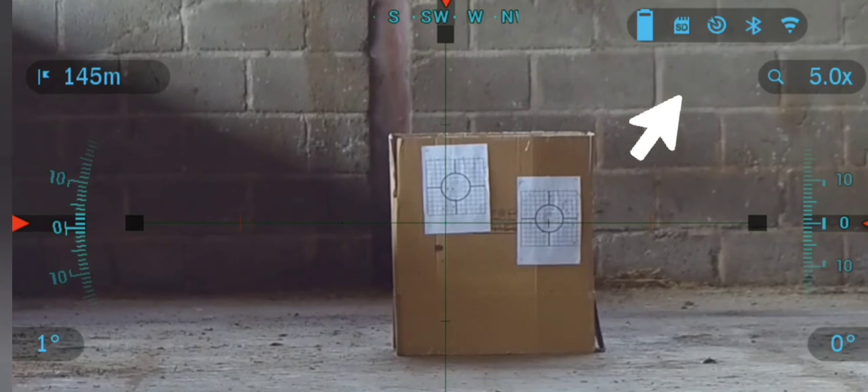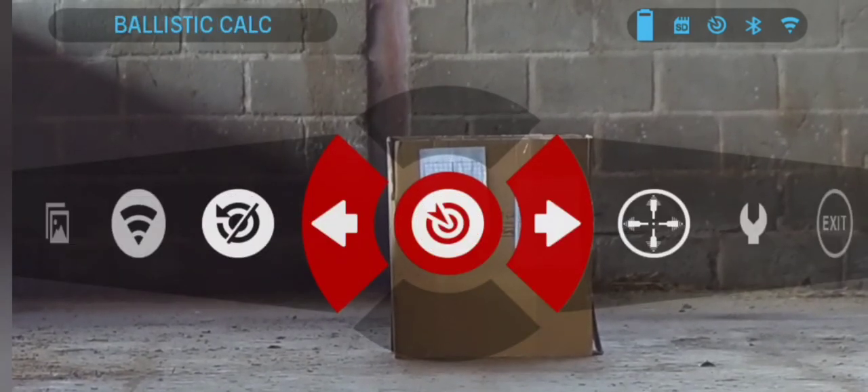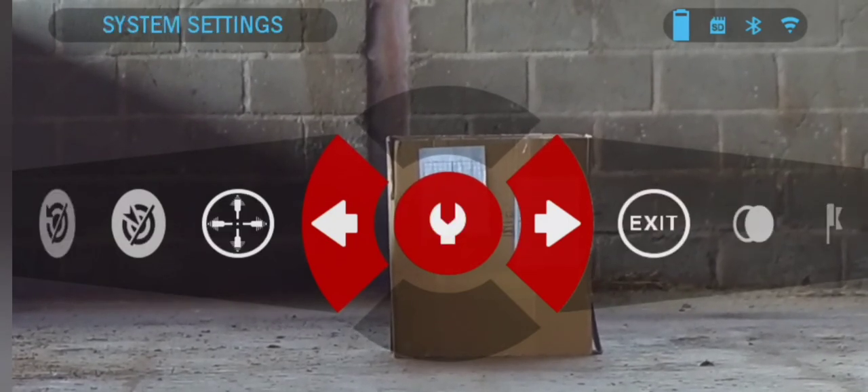Secondly, ensure that the ballistic calculator is turned off during the zeroing process. This can be done via the quick carousel menu, provided the extended options are activated.